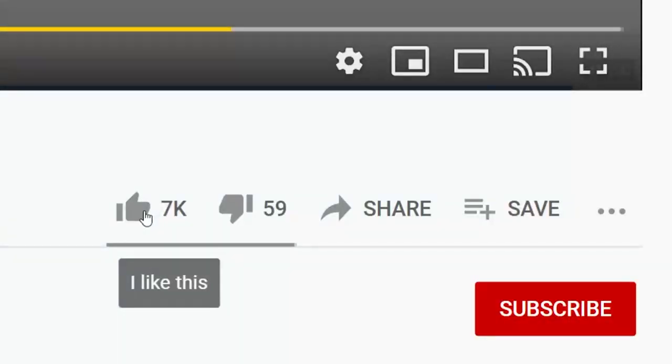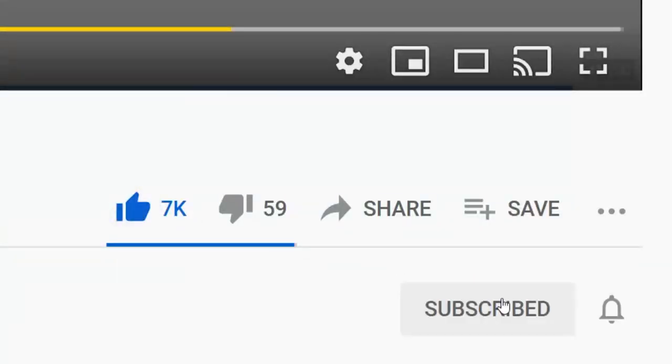All I ask in exchange for doing videos like this one is that you take the time to hit the like button, the subscribe button, and the little bell. That way you'll get a notification anytime I come out with something new.